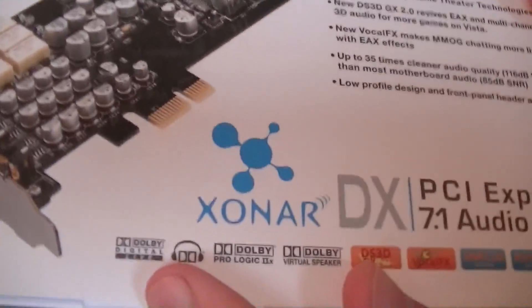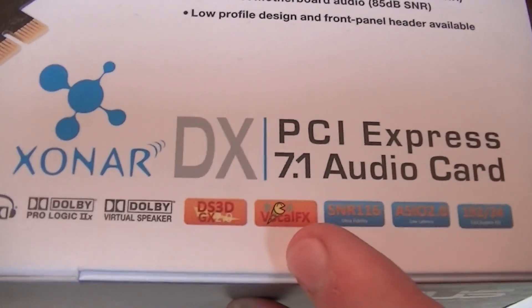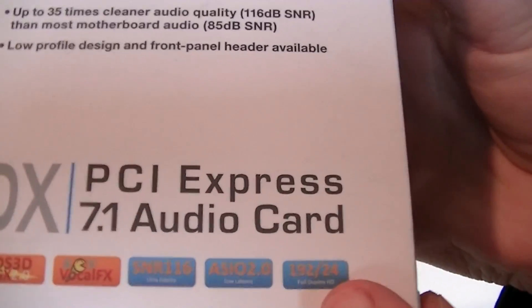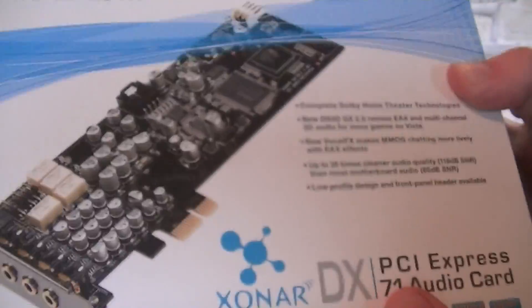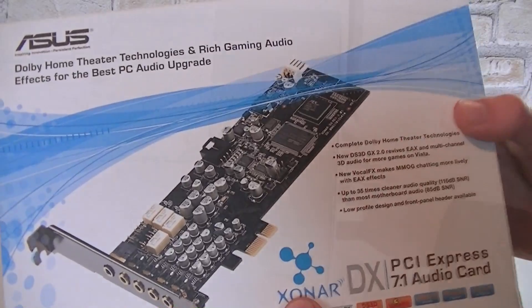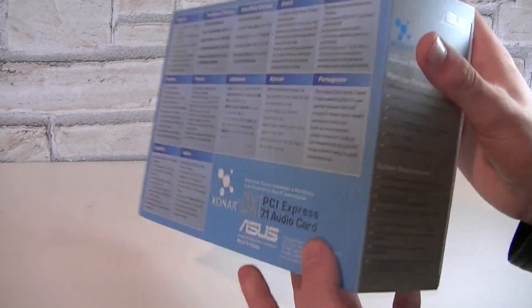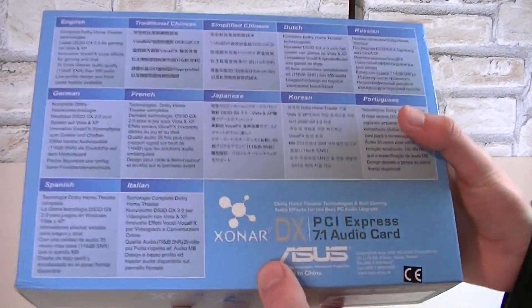Down here you can see amazing Dolby features and DS3D GX, VocalFX and so on, and it's a 192kHz/24-bit card. On the box you also get a picture of the card itself. On this side you will see some specifications which I'll go into detail later, and on the back of the box there's a description in different languages.